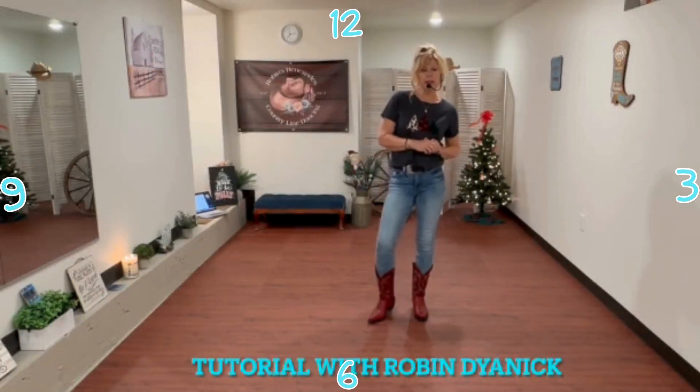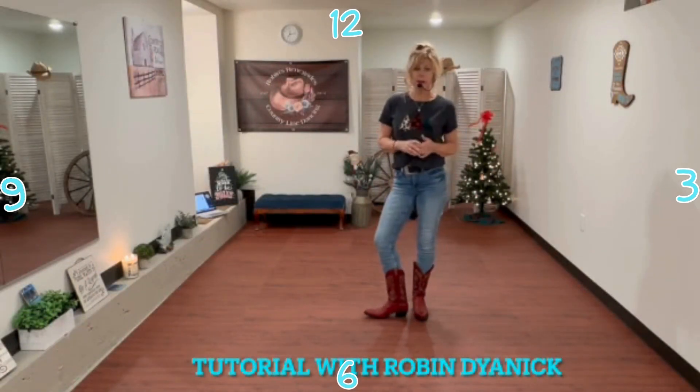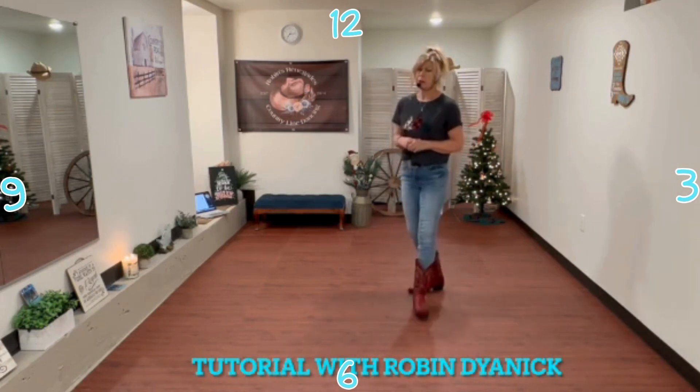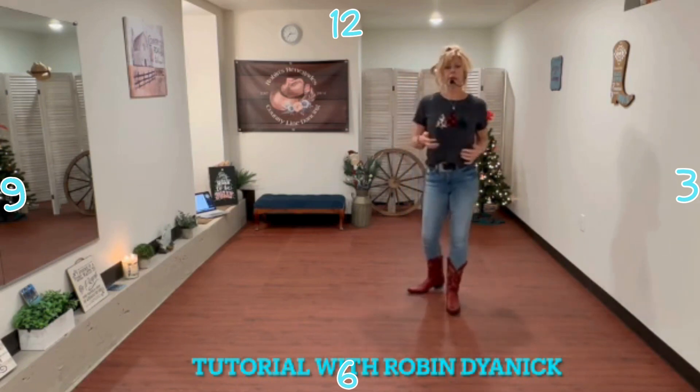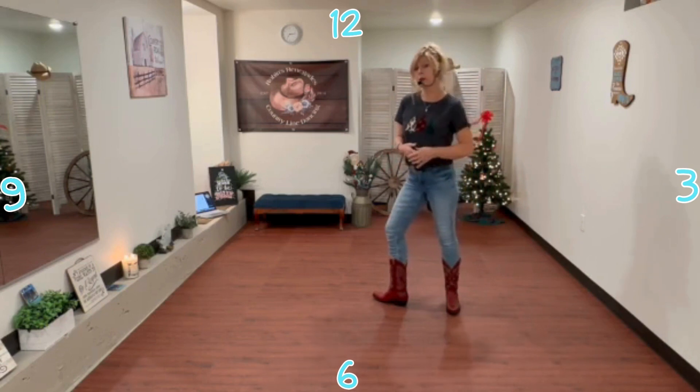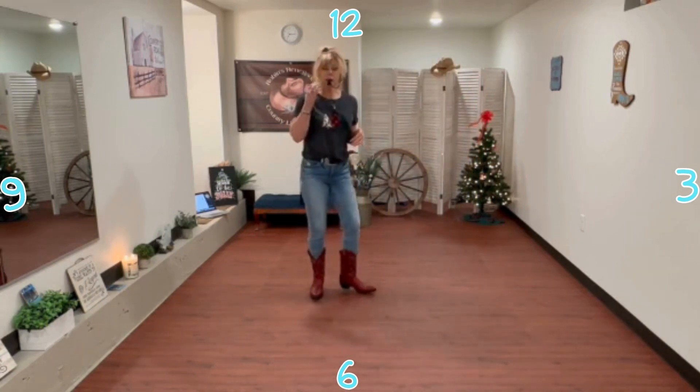Hi there, Rob and Dianic here to teach you what Christmas means to me. This is a really fun, cute, beginner level dance. This song has been done by several different artists. I prefer the Home Free version — this is an all acapella arrangement. Okay, let's get started.